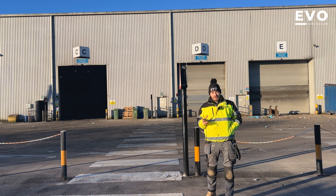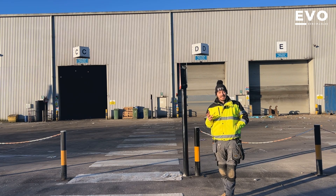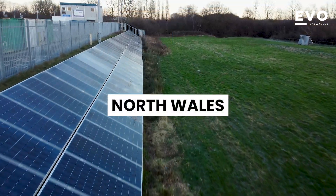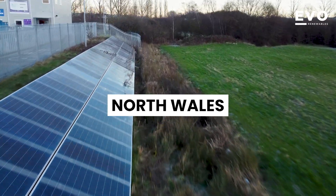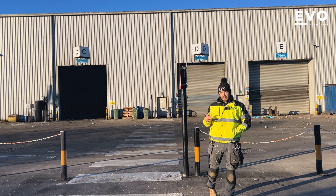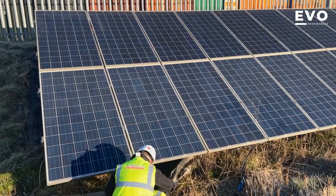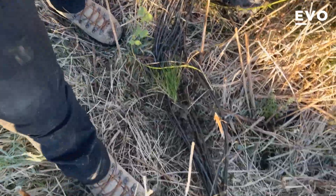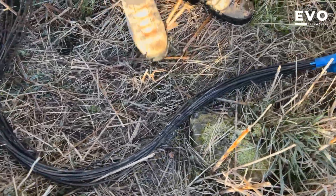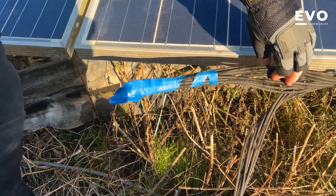We're over in North Wales today with Jason Electrical, working on a recycling center. They've got a ground mount system over in one of the fields and the farmer, or whoever looks after the grounds, has cut through all the DC cables. So we're going to see if we can get everything back up and running. Here we are — here's the ground mount. Let's see if we can find the fault. There we go — it's just been shredded off.